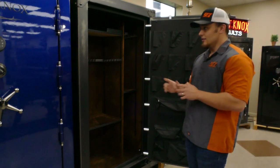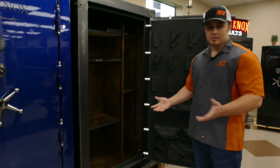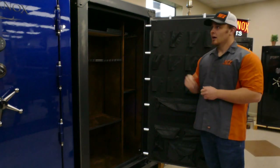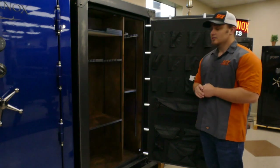Check out this unit — it is a 48-gun interior. You can also add the 13-gun swing-out rack, which is an additional option for this unit. It has a great fire rating of 130 minutes at 1,400 degrees. We have this unit for $3,949 — a great price on this. Come check us out today!